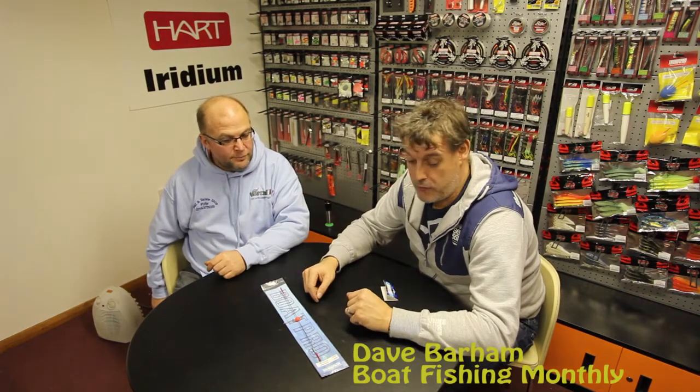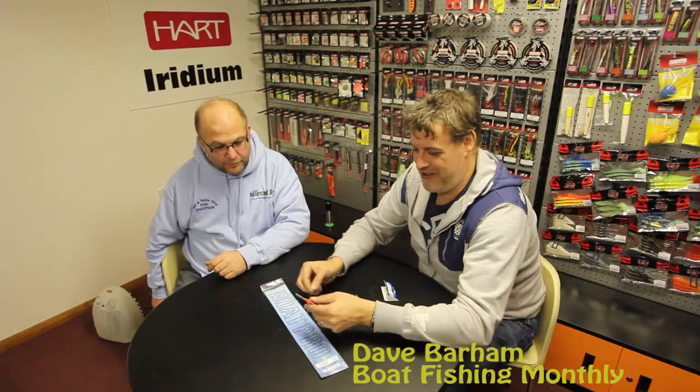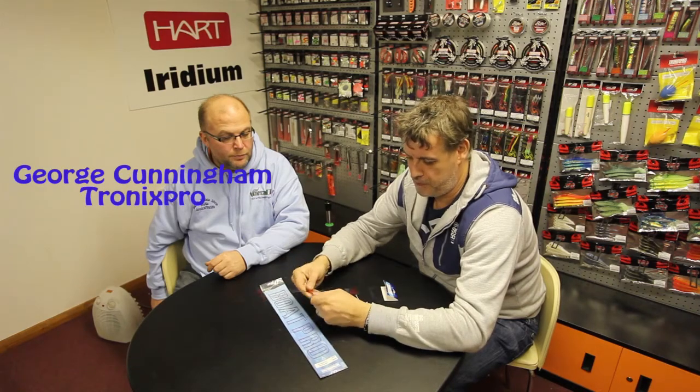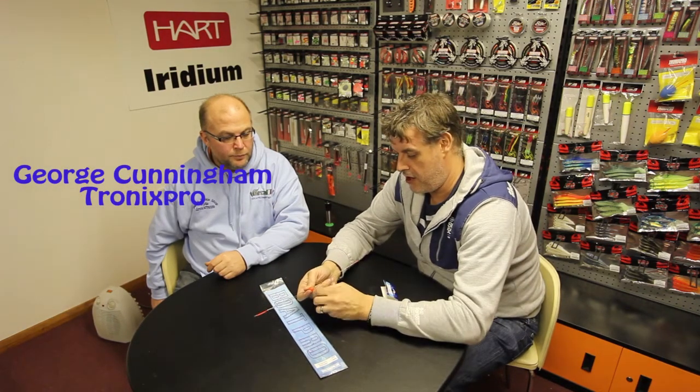Here's another boom in the Boat Pro range from Tronix Pro — nice little bit of kit this. It is very, very versatile. Basically, there's your boom; it's a telescopic spreader. You basically clip your lead on there.